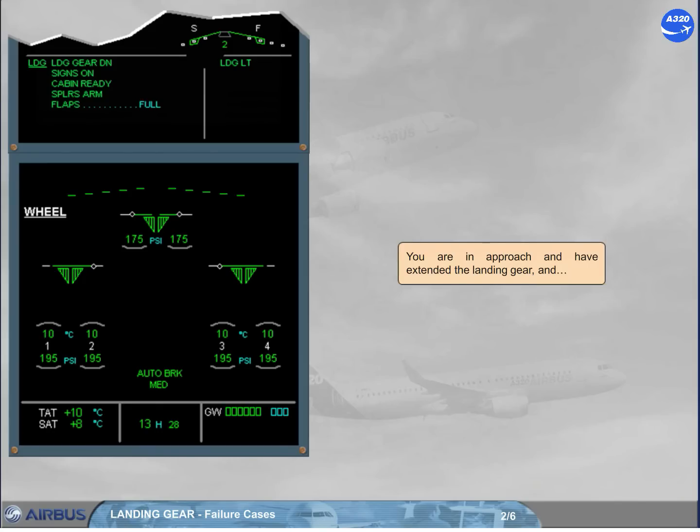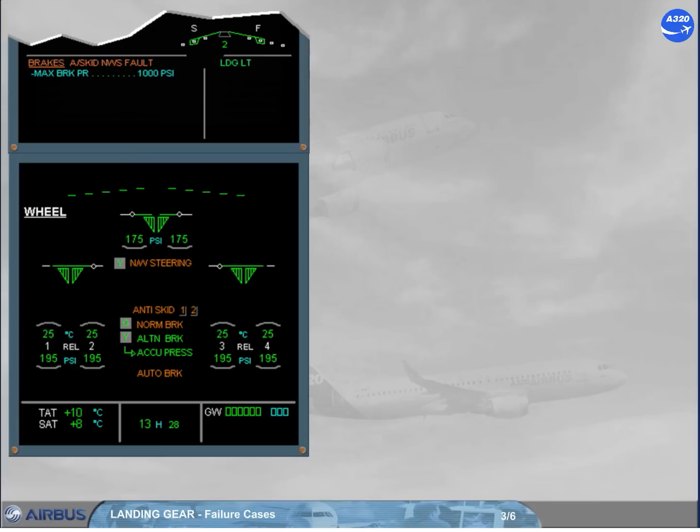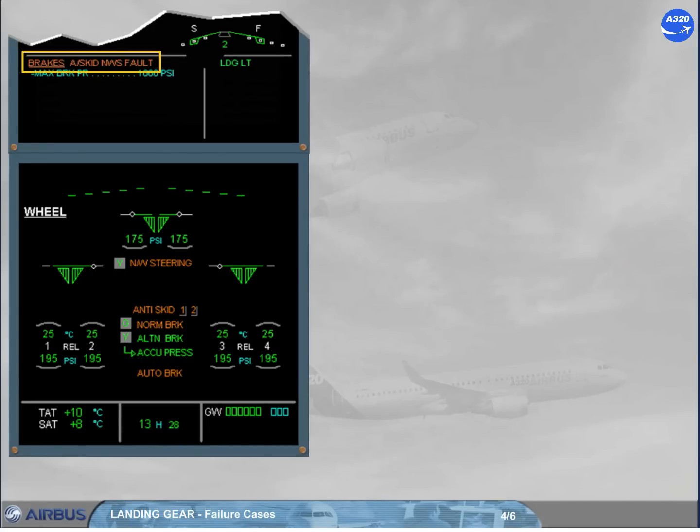You are in approach and have extended the landing gear. On the engine warning display, read the title of the failure. An anti-skid failure has been detected, and it can be caused by a total BSCU failure, or the loss of normal braking system associated with a yellow hydraulic low pressure.